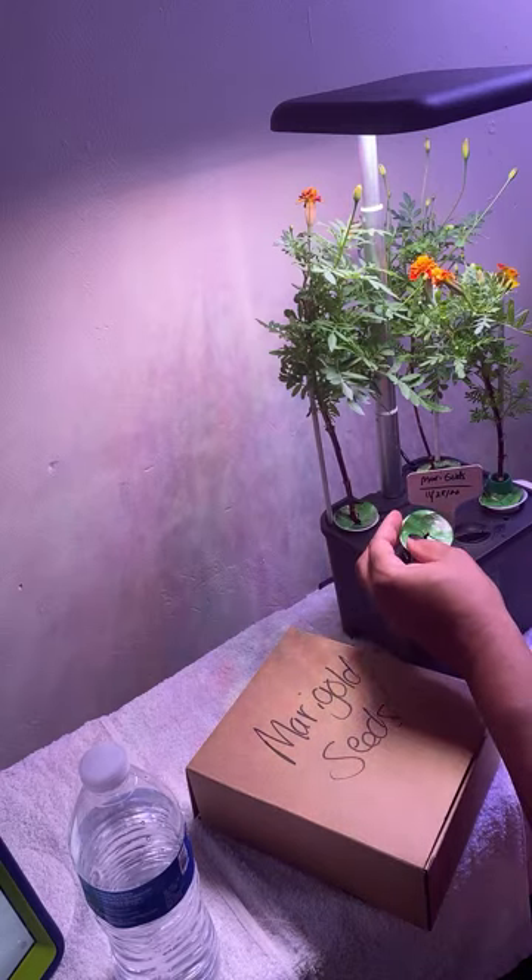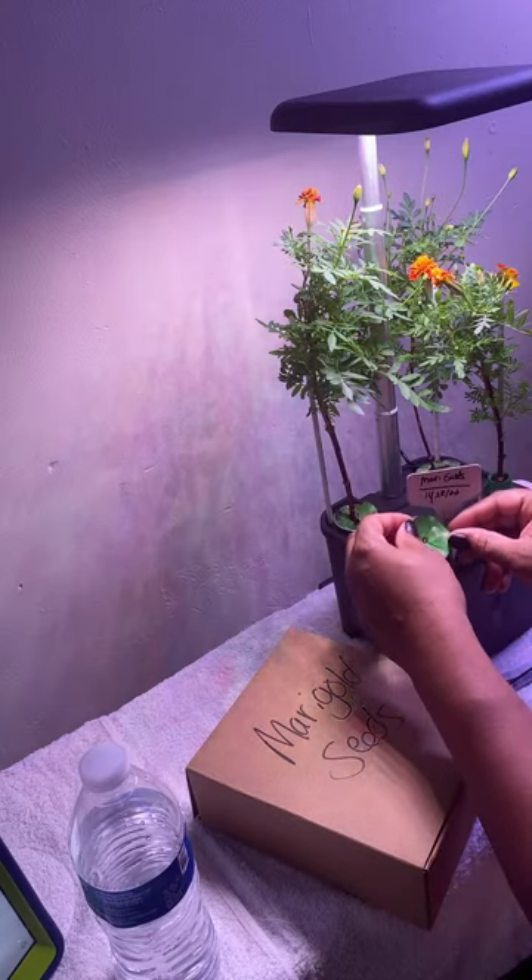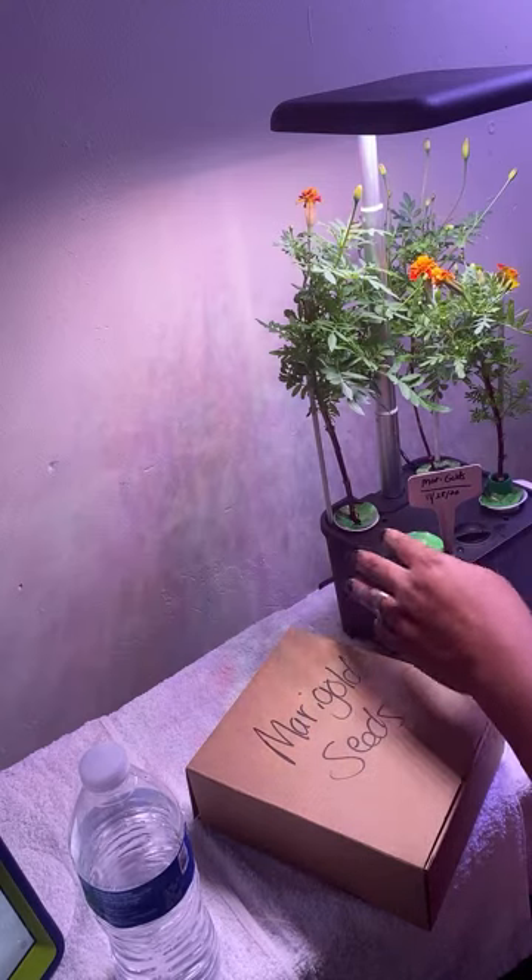These are marigold seeds that are in here. There are a lot of different types of seeds in there — some stuff going on in there.